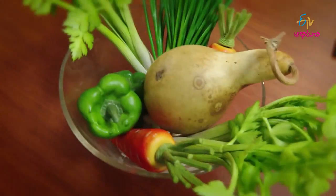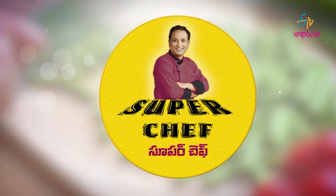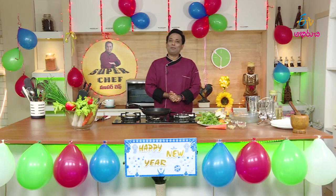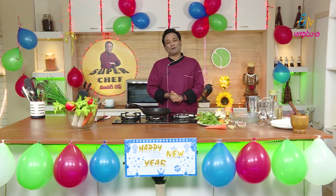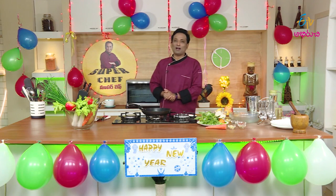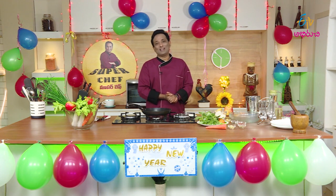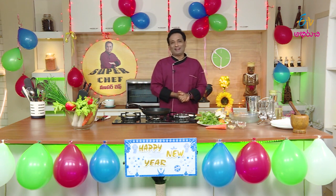Good morning everyone, welcome to the ETV Abhorruchee! Welcome to my Super Chef! Welcome to the ETV Abhorruchee with a great chef.